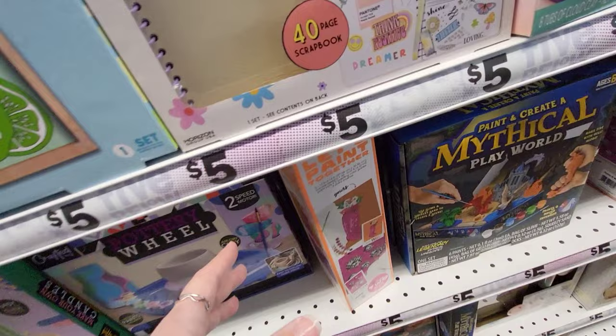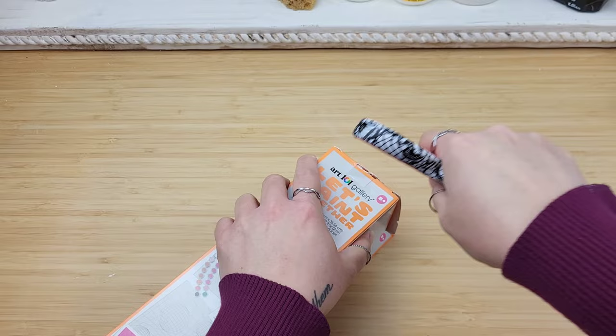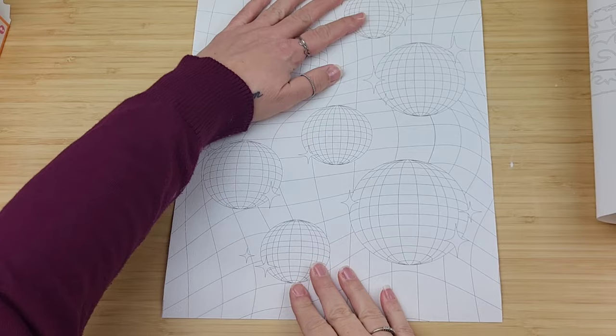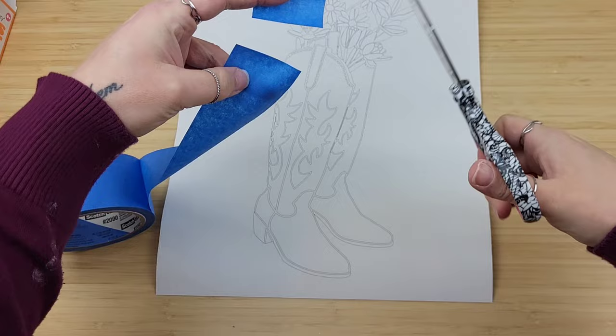I have been eyeing these printed canvases from Five Below for quite some time and today we're going to be giving one a try — not two, though you actually get two in the kit. They're pretty large and the designs are really cool. While I loved the disco ball design, I knew it would take me a really long time to paint it. These boots, however, were made for doing in about two hours. Since there was a little bowing in the canvas, I grabbed some painter's tape and just popped that right down on the edges.